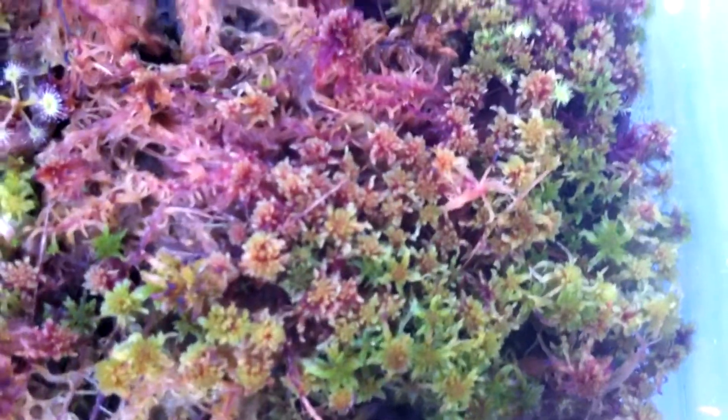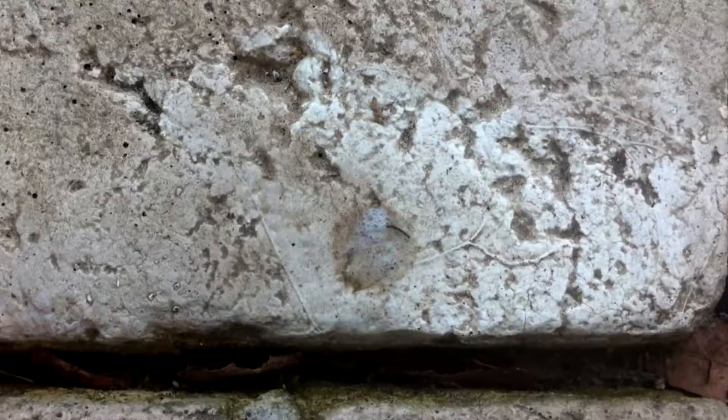The four red cultures are starting to pick up in growth. Right here in this culture there are a lot of heads popping up, and over here in this culture too, and right here as well — they're just popping up little by little.